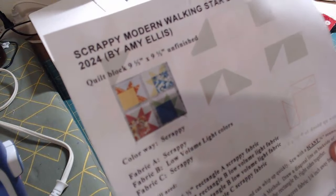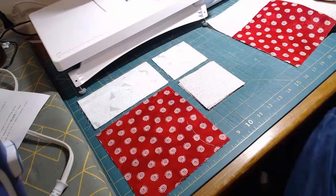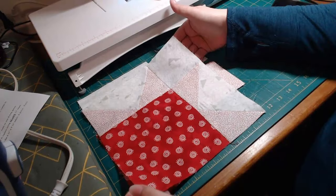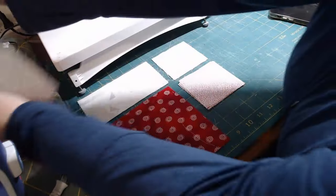If you put them all together, you will have what looks like a sun. This is what the block will look like when we have completed it — it's very pretty.